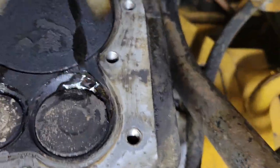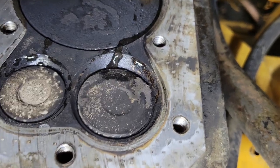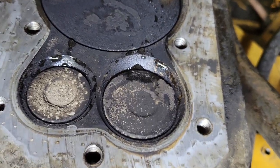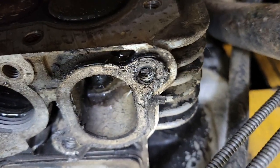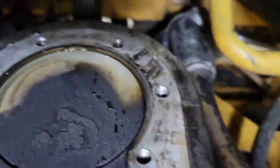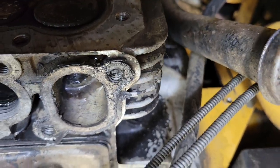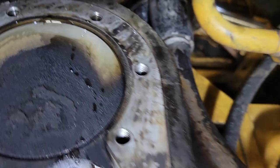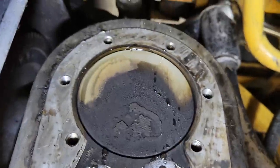Look at that - that's what you call a major amount of valve leak on the intake. You know that's the intake because that's where the carb was sitting; the intake was connected to the carb. Right there would be a major performance loss.